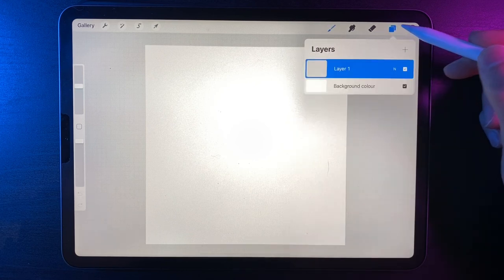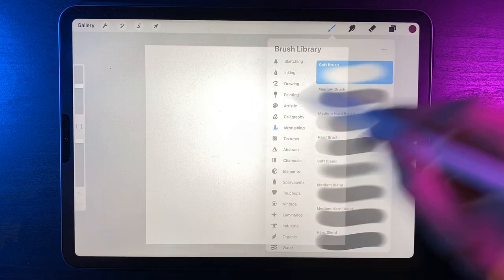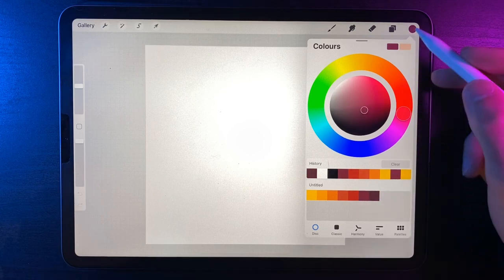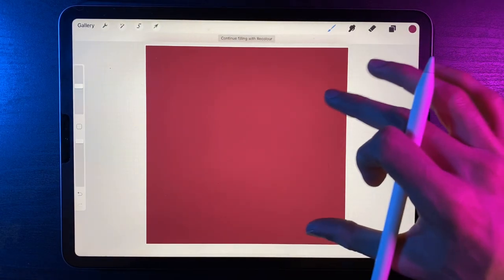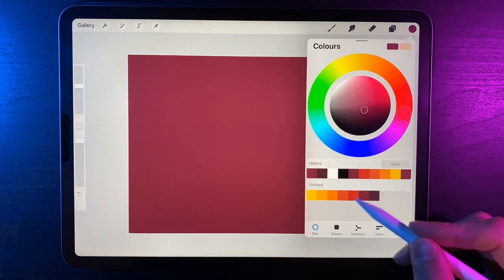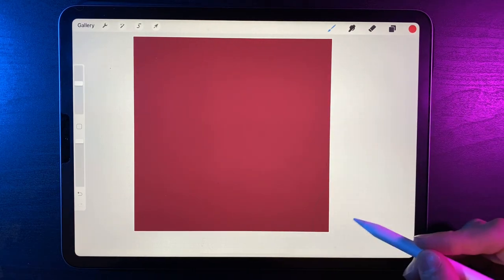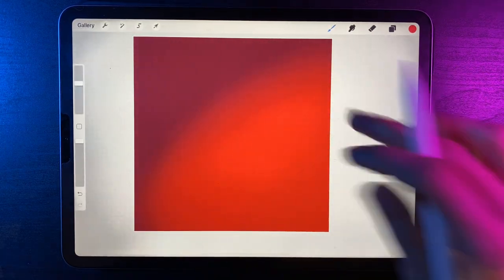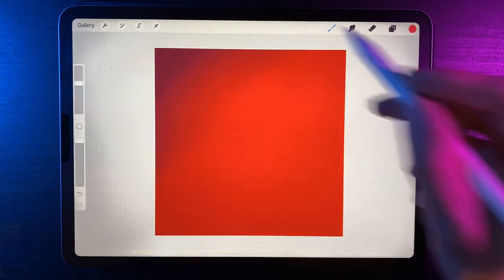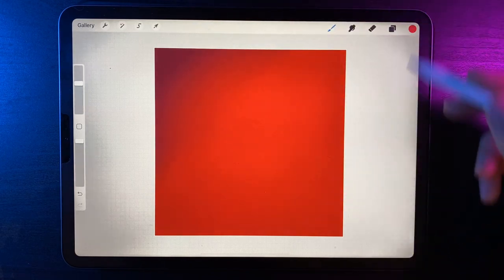Go to your layers and on this layer we're going to go to the brush library — under Airbrushing, use the soft brush. Go to your colors and select the color on the top row, second one in from the right, then drag and drop it onto the screen. We're going to create a gradient effect with all these colors from right to left for our sky scene.